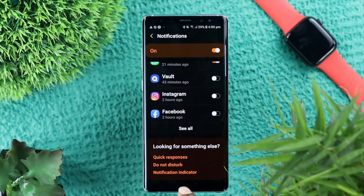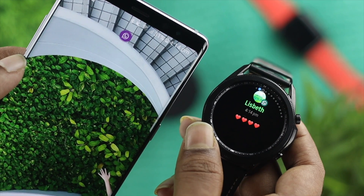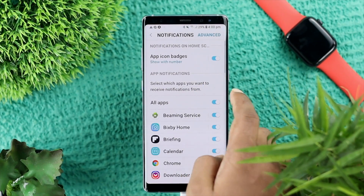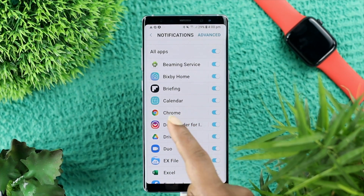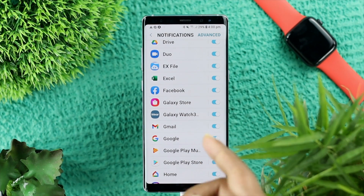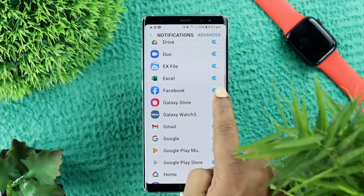The next thing we're going to talk about is the notification settings for your phone. As you know, your device gets synced each time when you receive a notification on your Samsung or any other Android device. All you need to do is open up your settings, then open up your notifications. Make sure the notifications are turned on for that specific application. If you find any notifications turned off for the application you're expecting notifications from, make sure to turn them on. Afterward, you're going to see those notifications come right away to your Samsung watch.